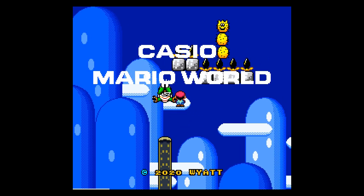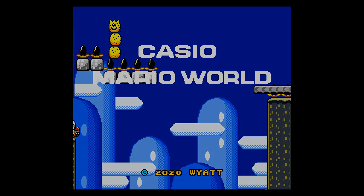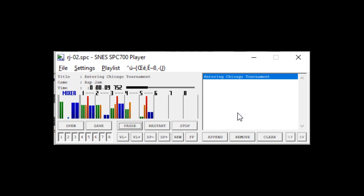That's the entire sample chopping lineage I wanted to show off, but there's a funny fact I can't not mention. Check out the channel playback in Rap Jam. This game uses minimalistic, bar-long samples and still features dynamic sample allocation. The Bane.